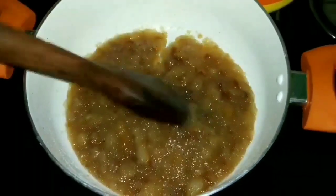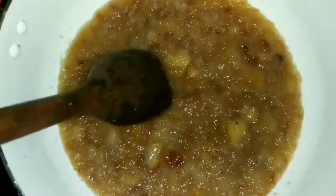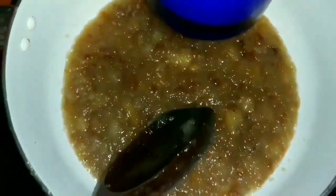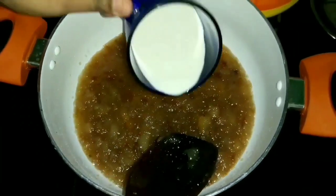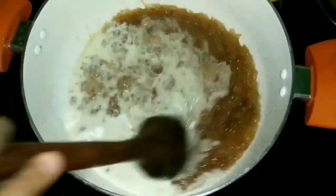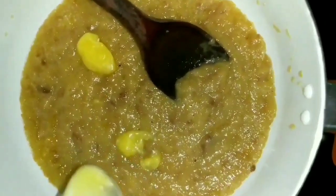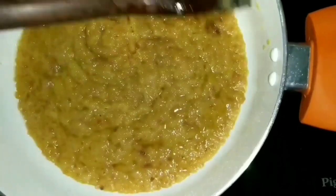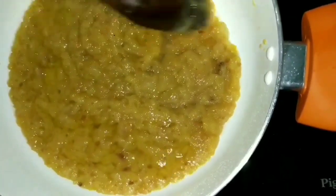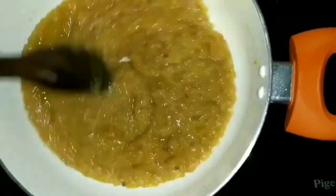Once you get a thick jelly-like consistency, add in 100 ml of thick milk and mix everything together. Let this boil well until you get the thick consistency of the halwa. Now we have got the thick consistency.